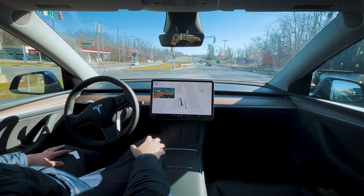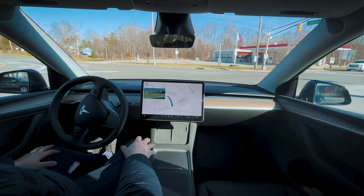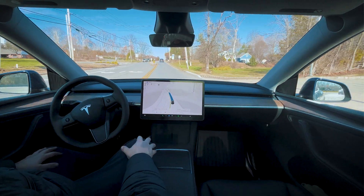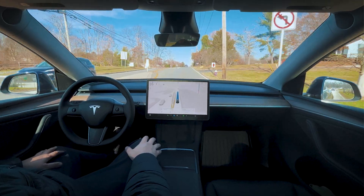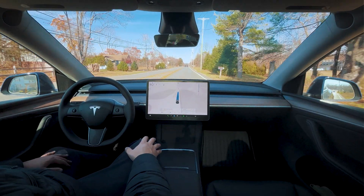Got a green arrow here, moving through the intersection. It's a little weird, but we're finding our way correctly through it. It's a 50 mile an hour road, so the chill profile applies.